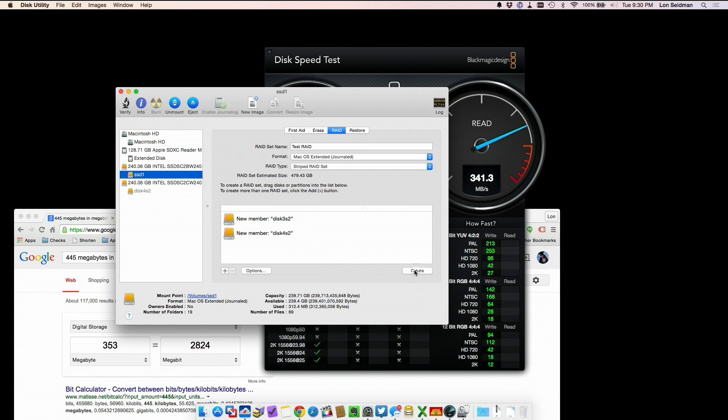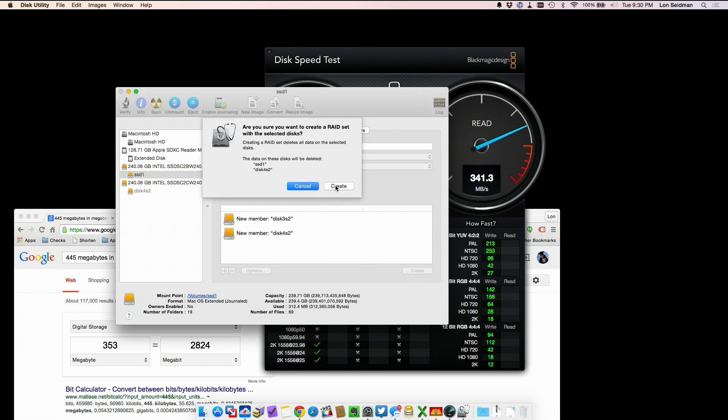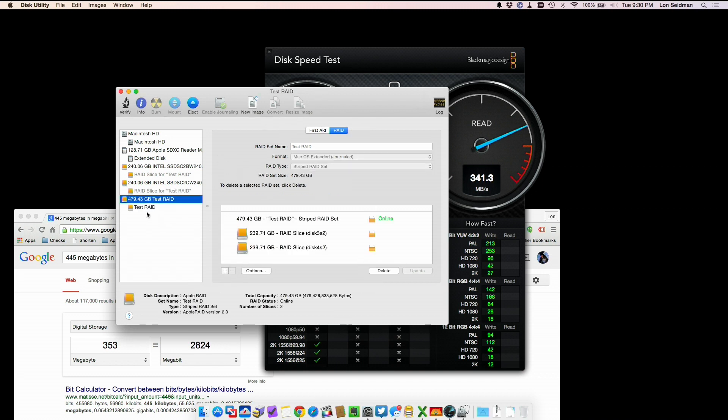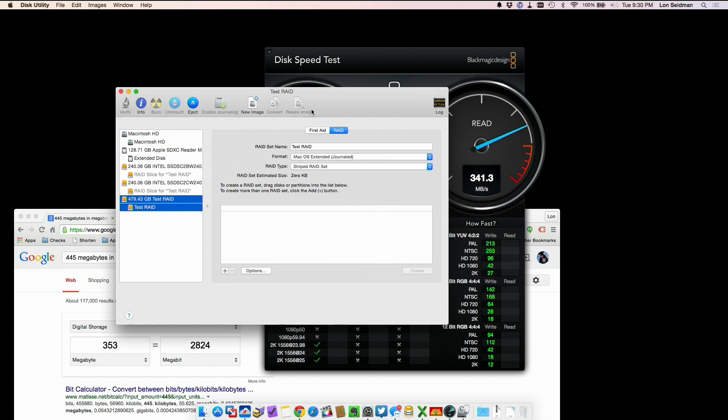We'll go ahead and create our array. We dragged the two disks in — it'll wipe the drives that already exist — and we'll let that run. In a minute we should have a RAID we can access as a drive. Now we've got the combined storage of these two 240-gigabyte drives in a single volume called Test RAID.